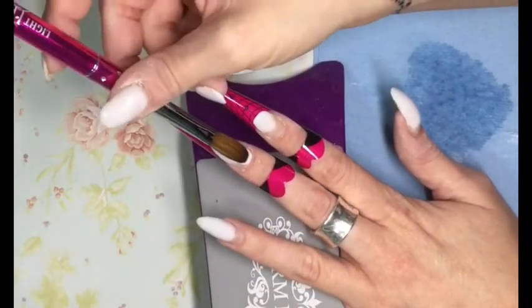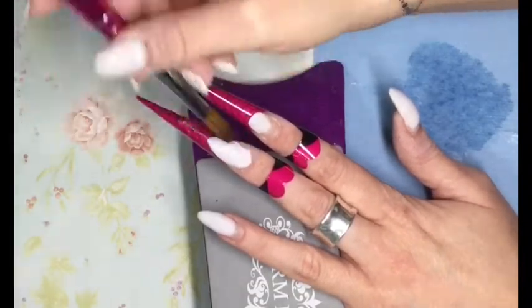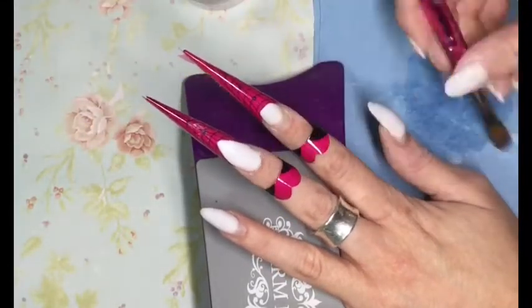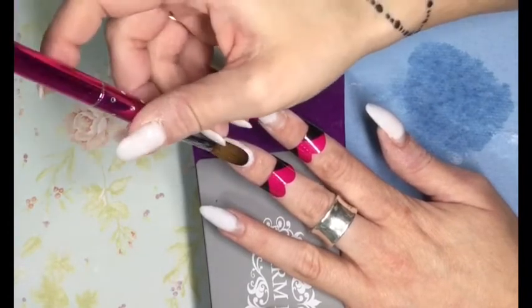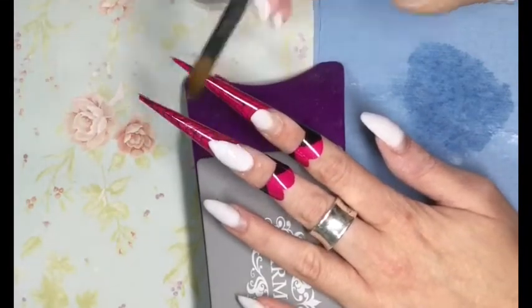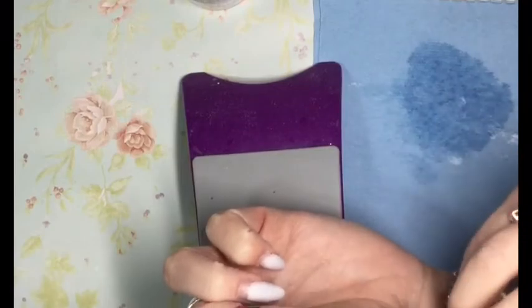I do figure it out after a while and get rocking with it. I've done these two nails first simply so that they'll be dry by the time I get back around, because I am simply back-filling the other nails. The brush I'm using is the Light Elegance Summer 10 — I really love this brush, I've gone through a few of them.